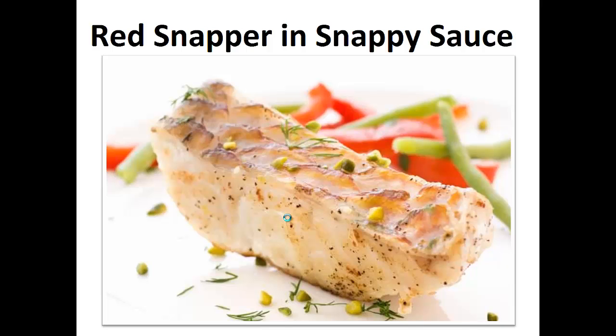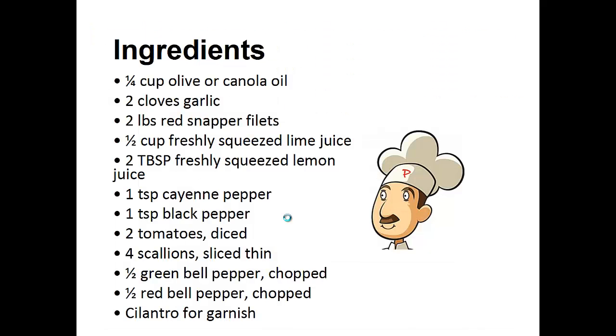Now on to the recipe: Red Snapper and Snappy Sauce. Ingredients: one quarter cup of olive or canola oil, two cloves of garlic, two pounds of red snapper filets, half cup of freshly squeezed lime juice, two tablespoons of freshly squeezed lemon juice, one teaspoon of cayenne pepper, one teaspoon of black pepper, two diced tomatoes, four scallions sliced thin, half green bell pepper chopped, half red bell pepper chopped, cilantro for garnish.